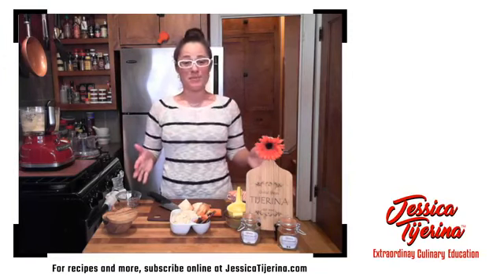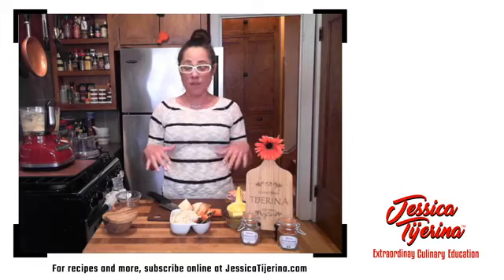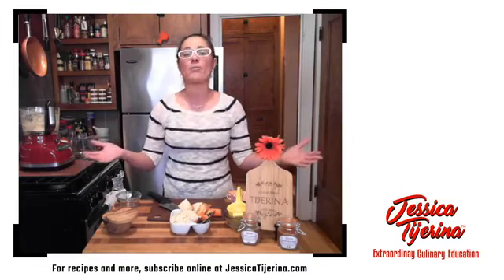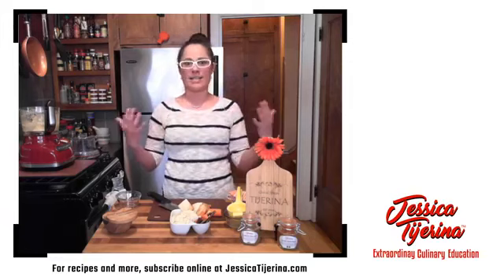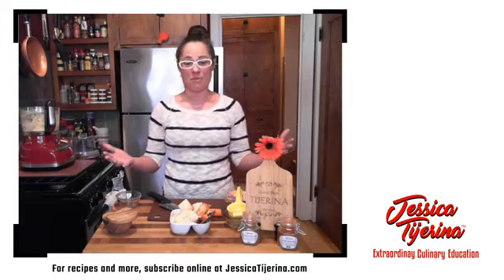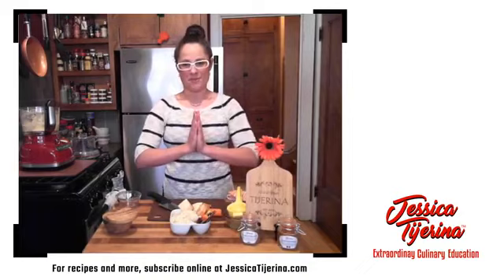Thank you so much for joining me today and thank you for the questions — it was so much fun as always. Tune in for another episode, hopefully in a couple of days. I'll send that out through my blog and a heads up on Facebook. Please shoot me any questions and give me some feedback. This is only my second episode and I know I can do things better — would love to hear from you. Thank you so much for joining me. Stay safe, be healthy, wash your hands. I'll see you soon.